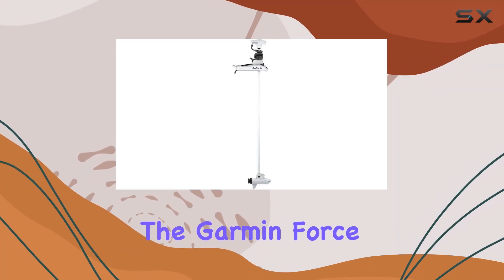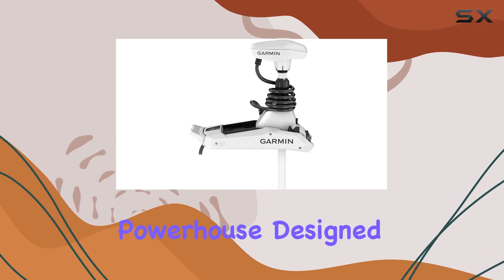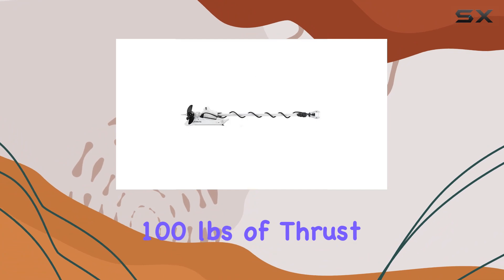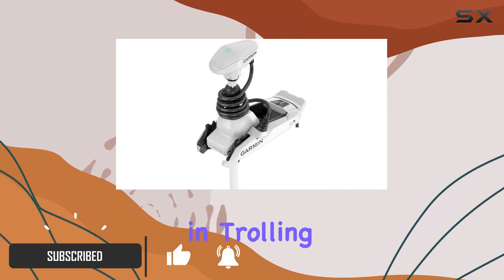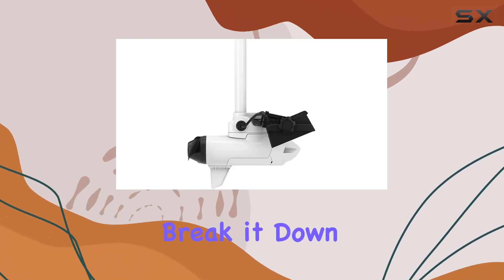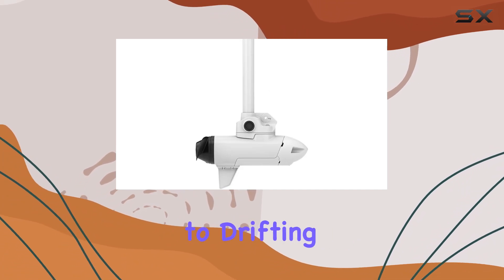Today we're diving into the Garmin Force Kraken trolling motor 90 inch — a powerhouse designed to revolutionize your boating experience. With an astounding 100 pounds of thrust, it's a force to be reckoned with, setting a new standard in trolling motor performance. What sets it apart? Let's break it down.